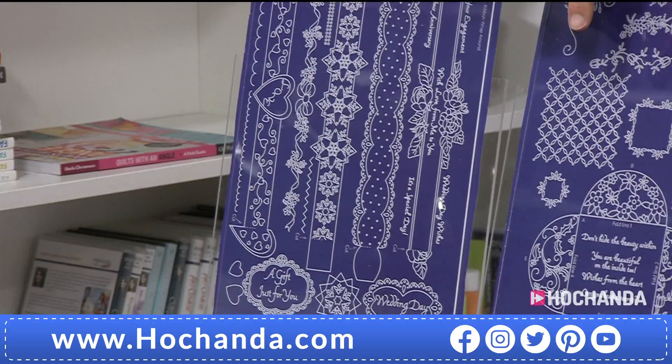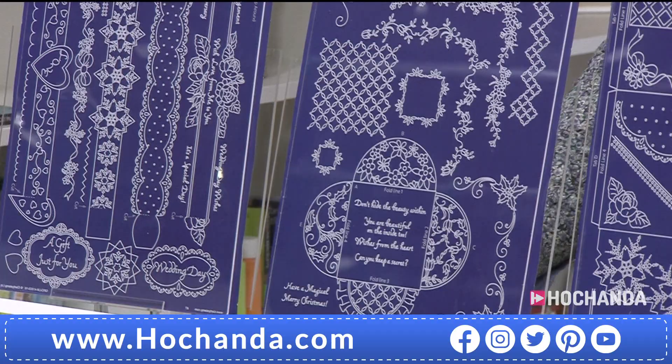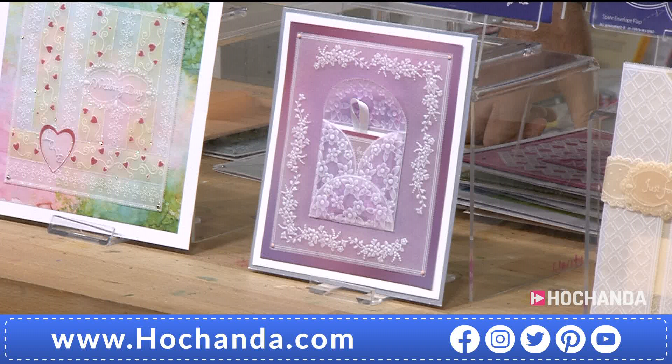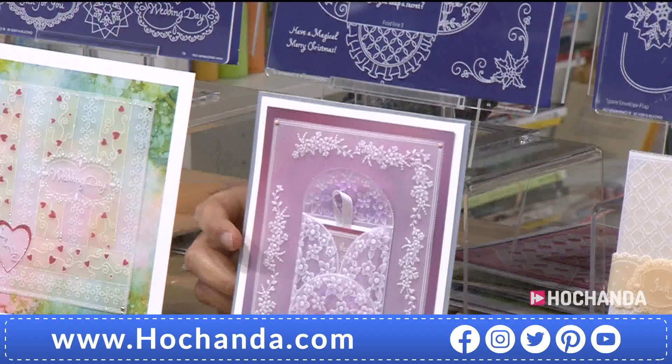Moving across now - this is a really interesting design aspect. This is a pocket, a little pretty pocket, and the flexibility and versatility - apart from that little pocket, look at all the frames you've got there. It's astoundingly good. And there are inspiration sheets. In the artwork we're looking at, it's been constructed as a little envelope. All three of these plates are to do with envelopes, but my goodness, this is anything but just an envelope.